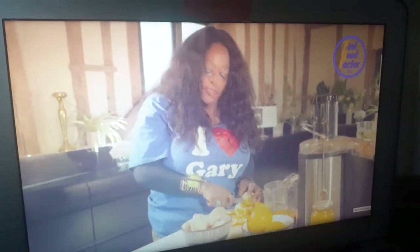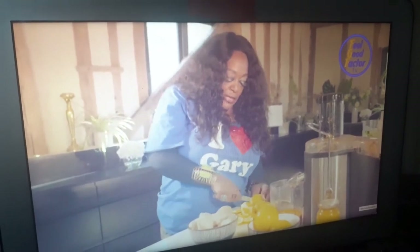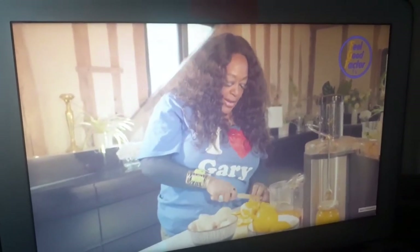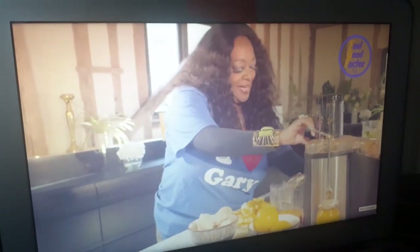Ginger is really good in the wintertime too. It's beginning to get a little bit chilly. You can do like a nice ginger with wine kind of drink. Have you ever heard of that? Now you have.